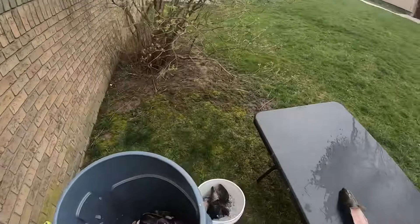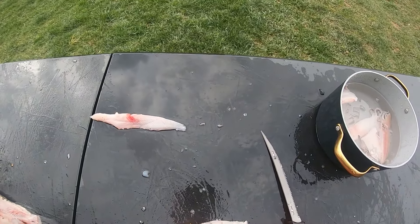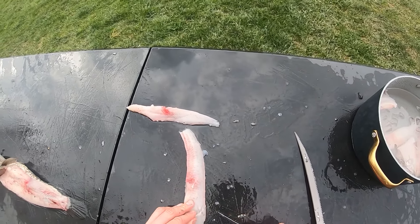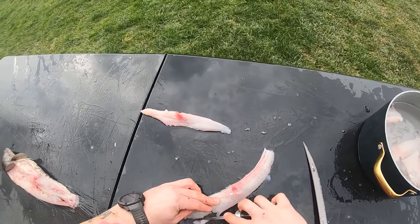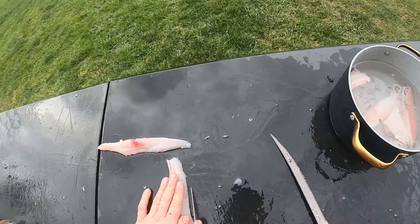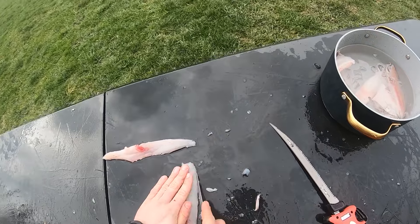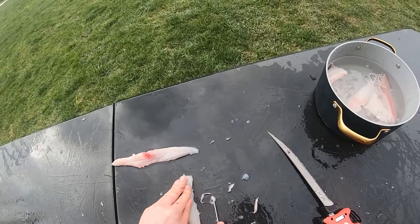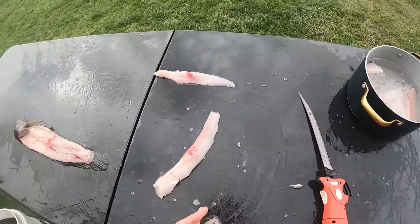Nobody likes to bite into a bone. Right there is a parasite - we're going to cut that out. Some people like to leave them; I personally do not. I'm also going to trim this little layer of fat off here, because fat is where a lot of heavy metals like to accumulate. I try to get that out of there - not that these fish really have a lot of them; I haven't seen any health advisories on snakeheads specifically, but I know there are some for that waterway.